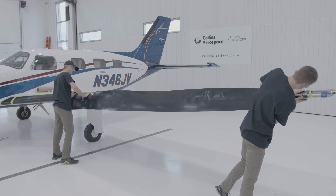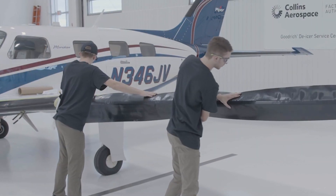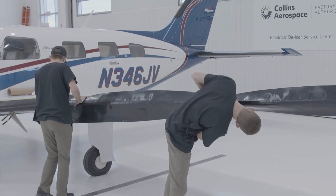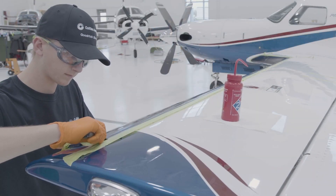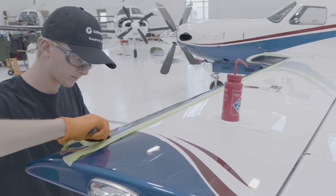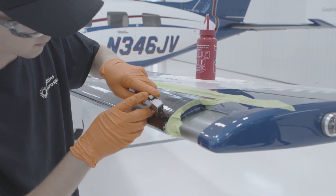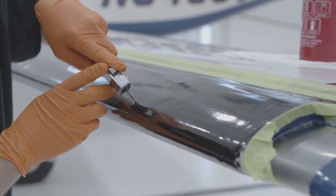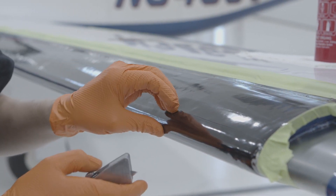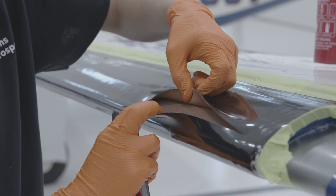Before beginning to remove the previously installed de-icer, dry fit the new de-icer to ensure coverage and air connection appear correct. Begin removal by de-bonding trailing edges with a non-metallic scraper to prevent non-inflatable areas from remaining on the leading edge during the removal process. Once trailing edges are de-bonded, score the de-icer at the center line, taking care not to damage the leading edge. Scoring through the top layer of the fabric carcass is adequate.